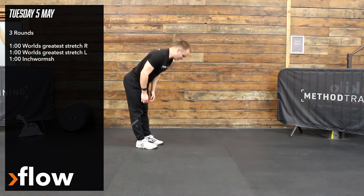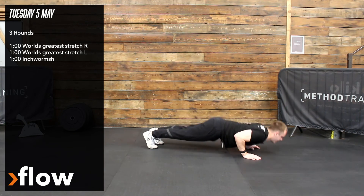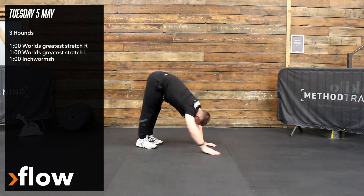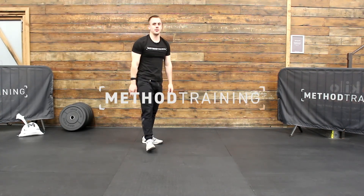Try and keep the legs as straight as possible. Walk yourself out, you can throw in a press up, drive your bum back up into the air and stand tall. So it's minute, minute, minute, minute — three times through.